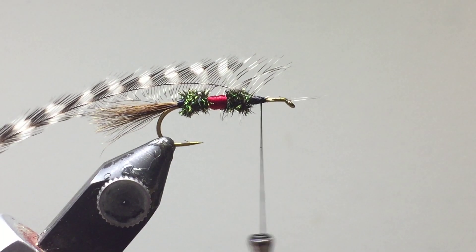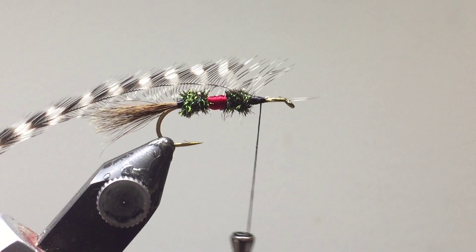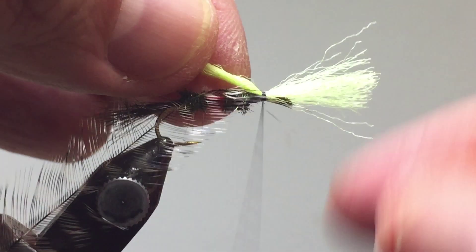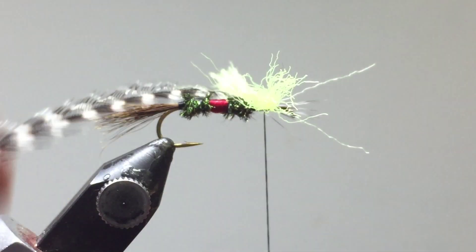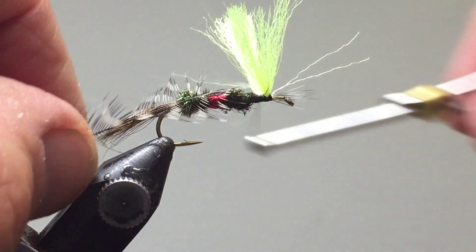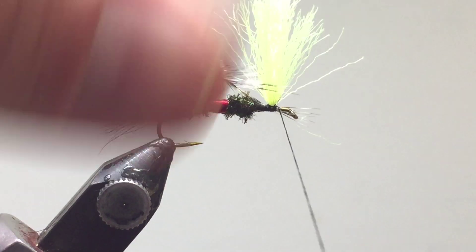Next we're going to tie on polypropylene floating yarn — this is bright yellow. I've already cut a piece ready to use. Lay that on top and tie it down right about there. Twist it slightly and do another locking wrap diagonally — it's going to act more like a delta wing. We've got wraps on both sides — now lift them upwards and do a little wrap right around there too. This will secure everything and give us our two wings.